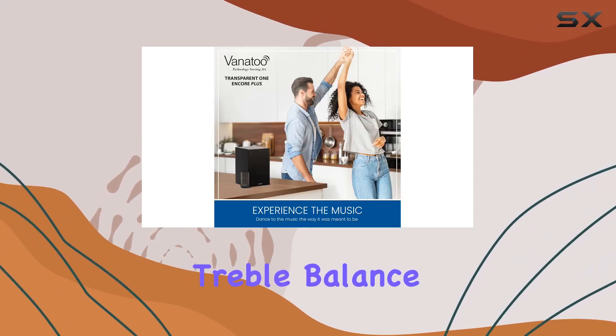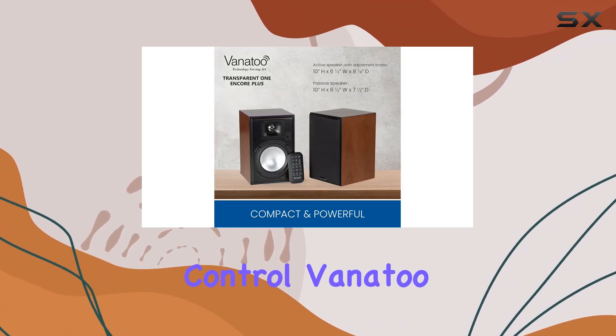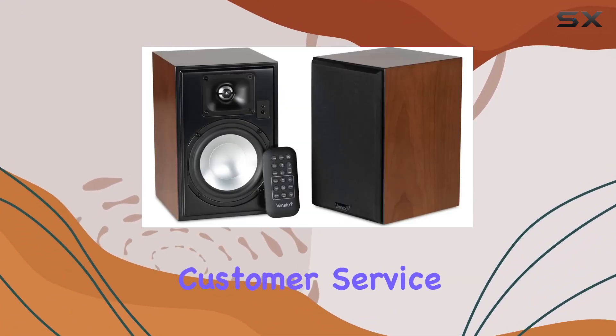Tailor the sound to your preferences with controls for volume, bass, treble, balance, and even subwoofer output level — all accessible through the included remote control. Vanitoo, based in Seattle, Washington, stands behind its product with a generous three-year warranty covering parts and labor.